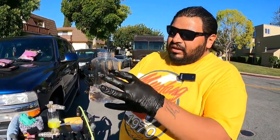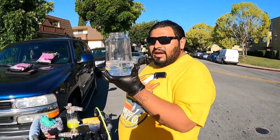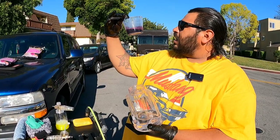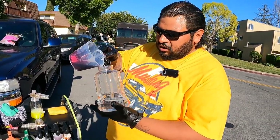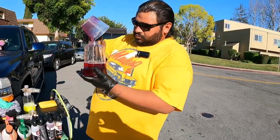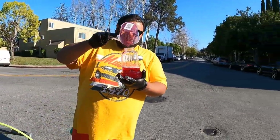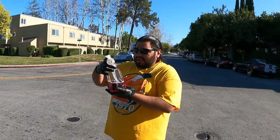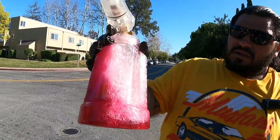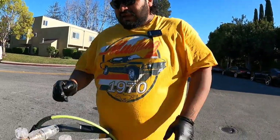Inside the foam cannon canister we have about 16 ounces of water and about 3 ounces of Cherry Foam by Superior Products. This is something I started doing recently — measuring out my dilutions to keep it even and balanced at all times. We're going to see how this foams as I haven't tried this dilution rate before, but it looks like it's going to work. We're not using the Turtle Wax super cleaner because we don't want to strip the sealant on the vehicle.